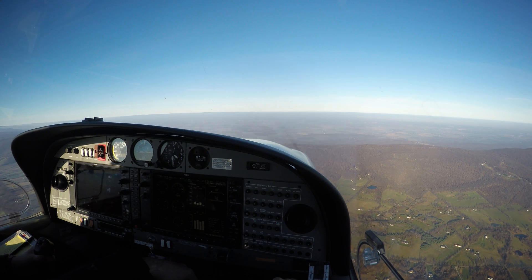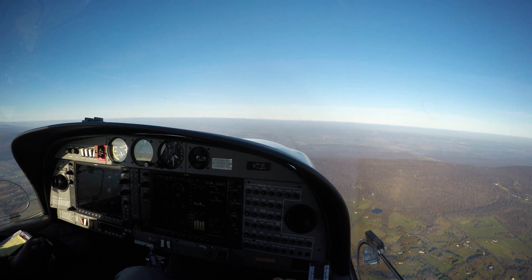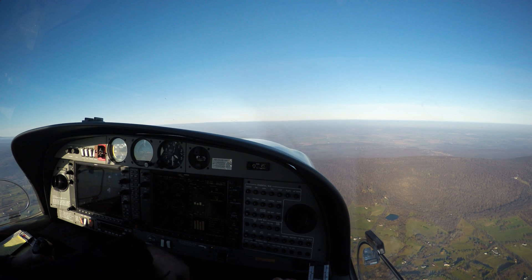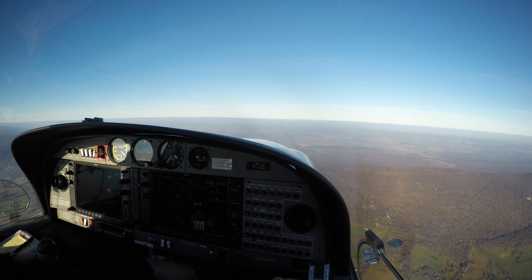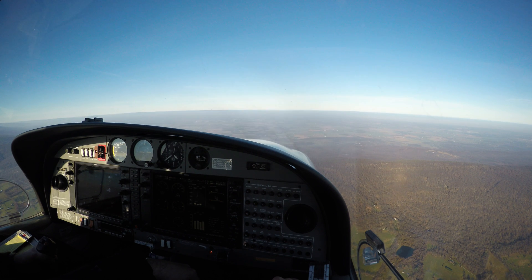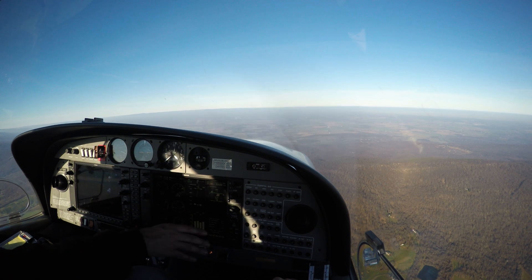I'll let the airplane slow itself down. That was 16 inches. Why don't you get the flaps in? Then once you're in the white arc, you want to get the full flaps. Then watch your altitude. You're in the white arc — why don't you get the flaps now? Good.